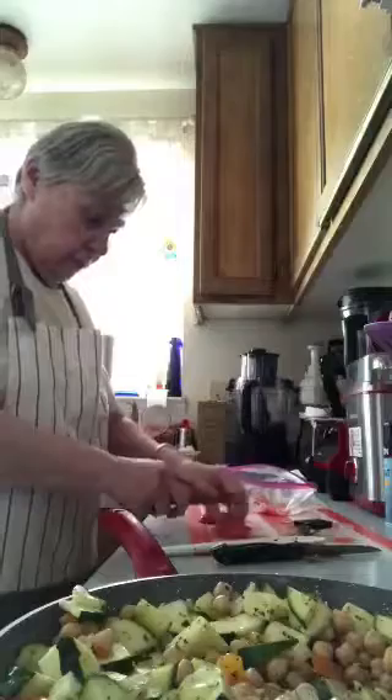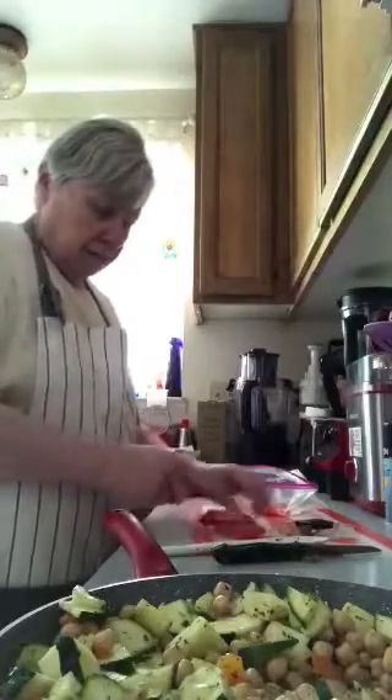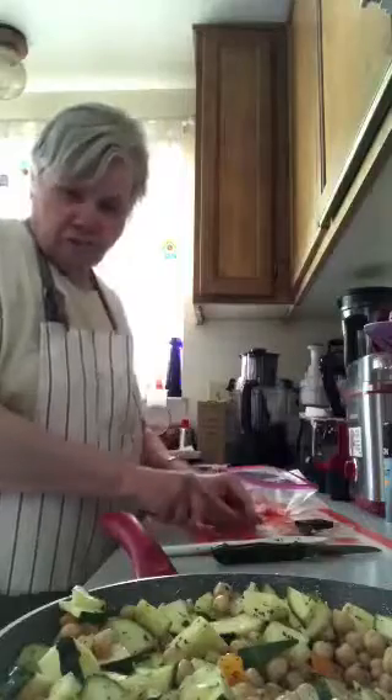You don't want the tomato to get mushy. I had some tomato leftover from another recipe so I'm just going to put a little bit of that in. The recipe says to cook it 20 minutes, but that's going to make everything mushy if you cook it too long.